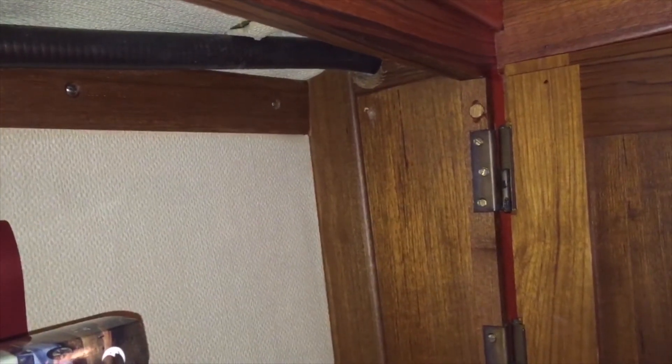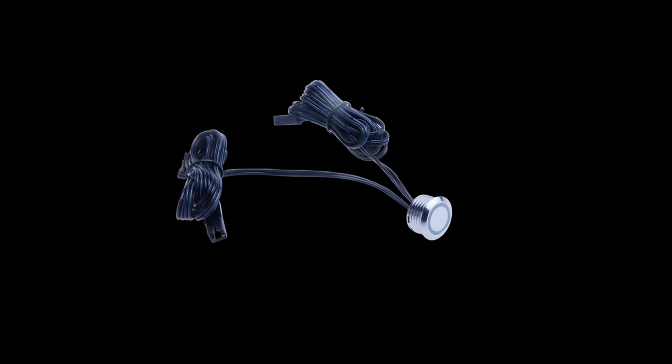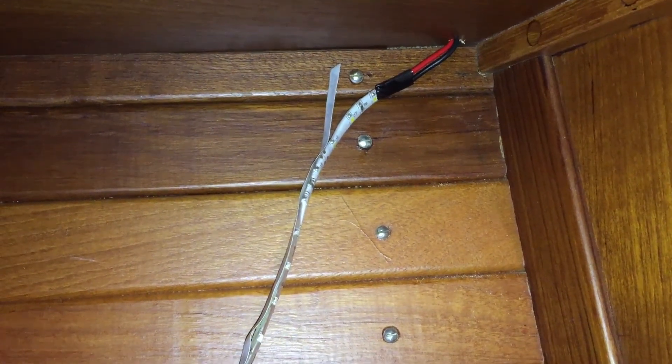Regarding controlling the lights, I decided to use a single dimmer for all the LED strips since they are connected in series — I found it to be the easiest solution. I didn't see the need to dim the strips individually, but if I ever do I can just cut the cables and add another dimmer. I use a touch dimmer: touch it once to dim up, touch again to dim down or power it off.